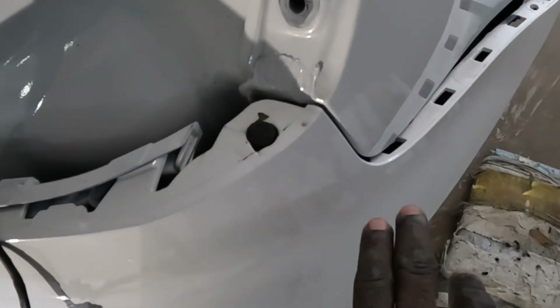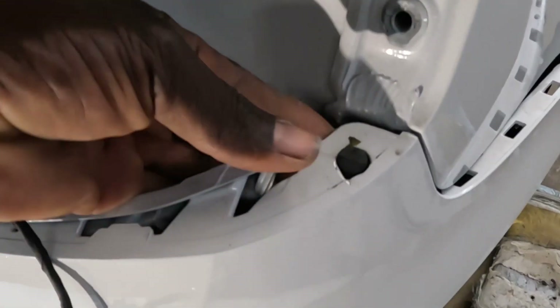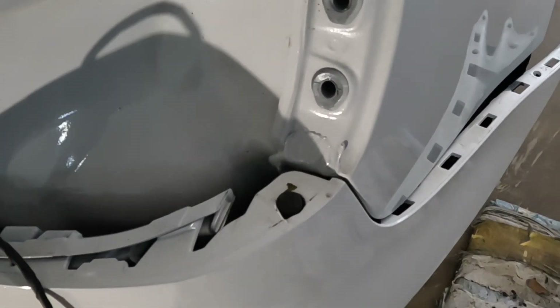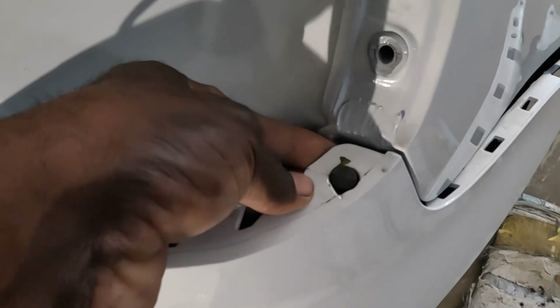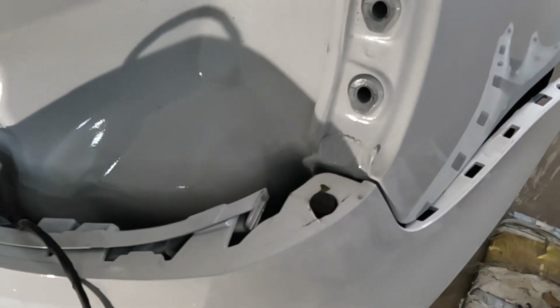When you're going to take off the bumper here, you're going to pick this up over the tab and pull it out. Up and over the tab. Make sure this piece is clear from the tab and then pull it out and backwards.